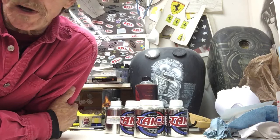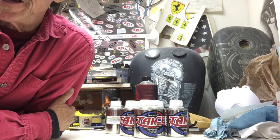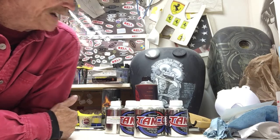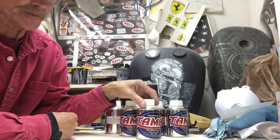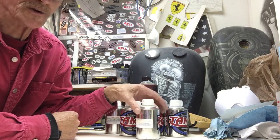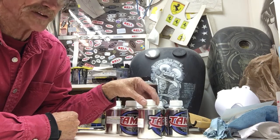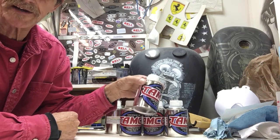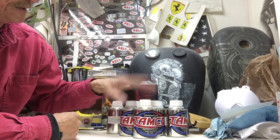Hey, this is Don Johnson at airbrushgallery.com working in the shop today painting a helmet. I just got my Tamco paint kit from tamcopaint.com from Tammy — it was a hundred and ninety-five dollars for eight colors. I should have tried this paint a long time ago; I'm very impressed by it, it's great paint.